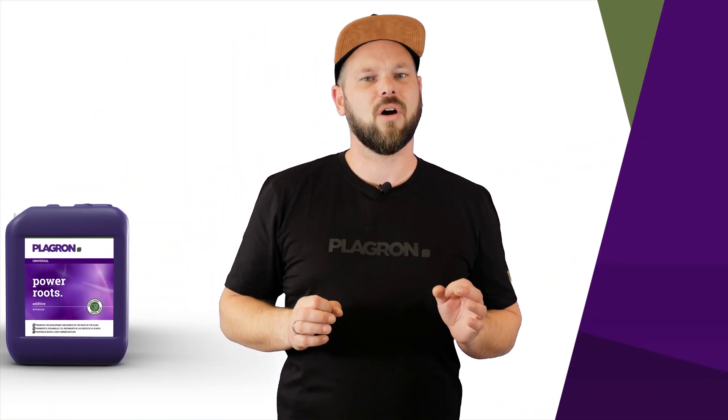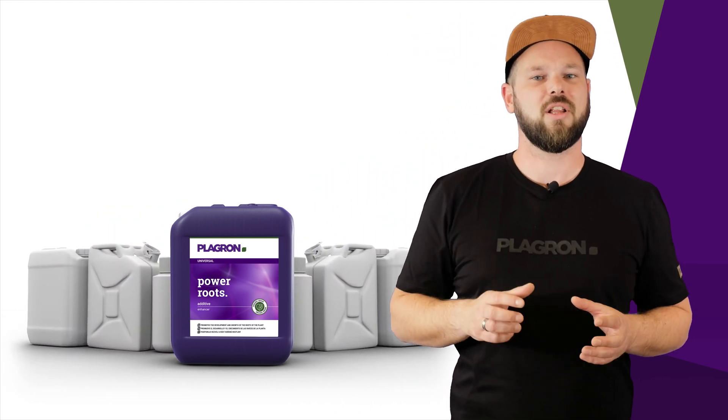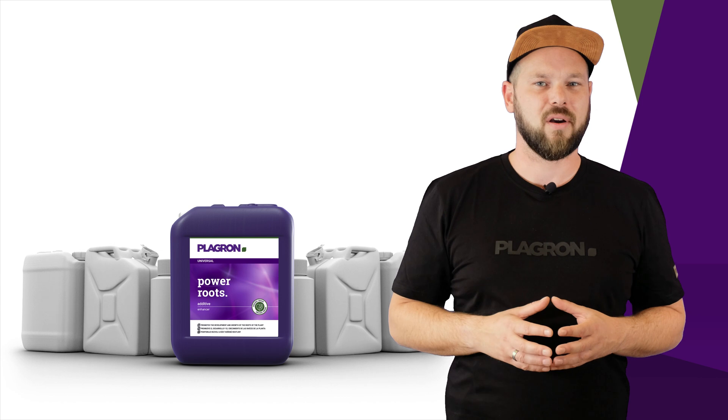When you move your cuttings to bigger pots, Power Roots is there to combat the transplant shock. And to top it all off, you need much less Power Roots than you would comparable products.